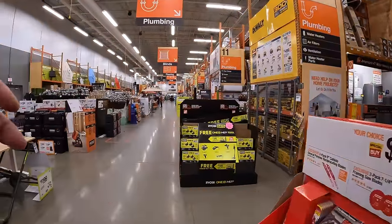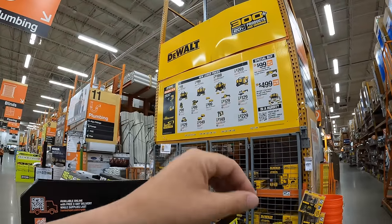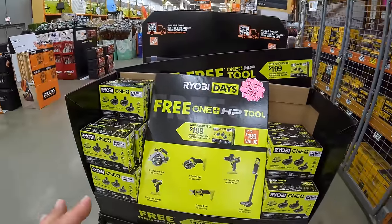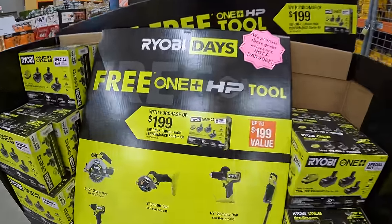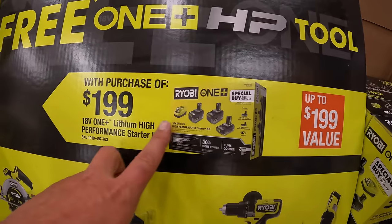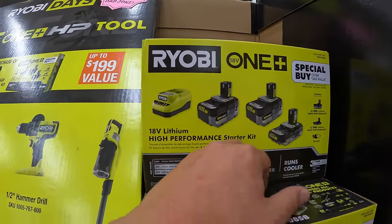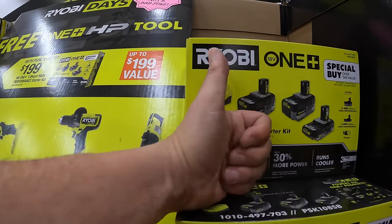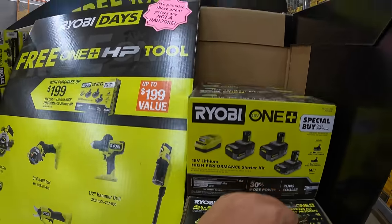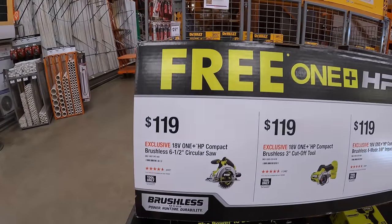Ryobi still has a bunch of deals going on — two major sales. The end caps will be covered in the next video along with Milwaukee, DeWalt, and RIDGID. But Ryobi still has this going on, so make sure you grab this deal while you can. This is $199 and you get two 4Ah HP batteries, a 2Ah HP battery, and a charger, plus one free tool with that. RYOBI Days always has great deals — three batteries and a free tool for $199 is fantastic.